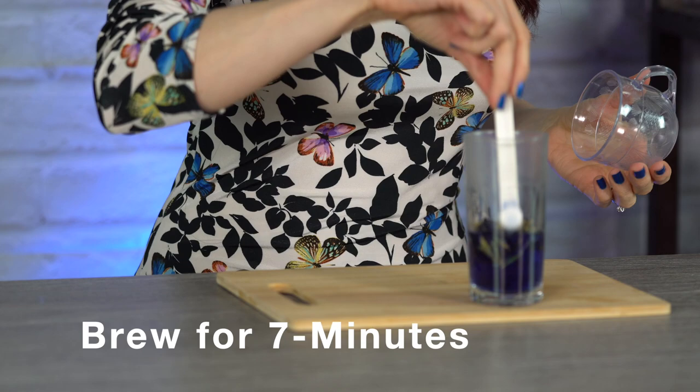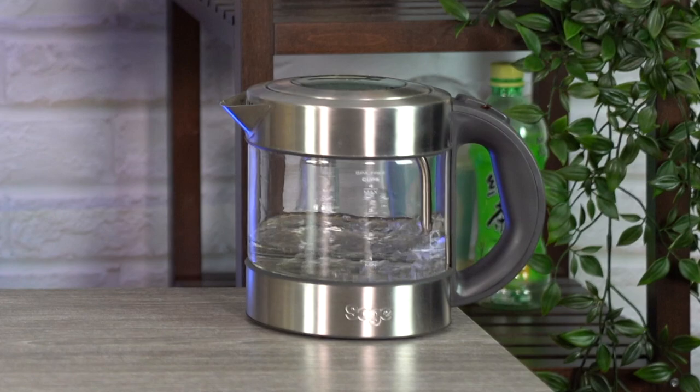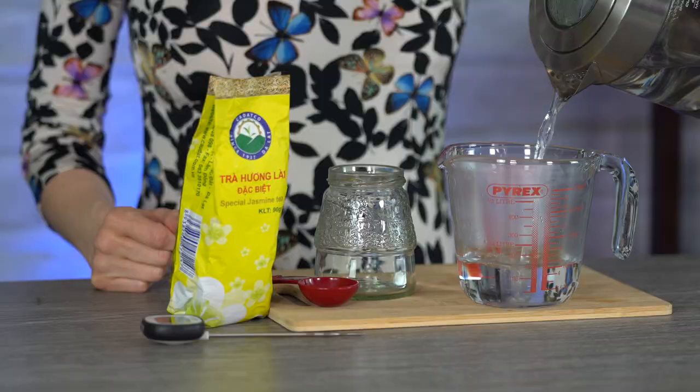Next we're going to put a flat tablespoon of jasmine green tea leaves and brew those for seven minutes in 150 milliliters of water at 70 degrees Celsius. There are many varieties of jasmine green tea leaves — today I'm using one from my friend May in Vietnam, whose family owns the tea farm it came from. We'll measure in our 150 milliliters of hot water and check the temperature to make sure it doesn't exceed 70 degrees Celsius.